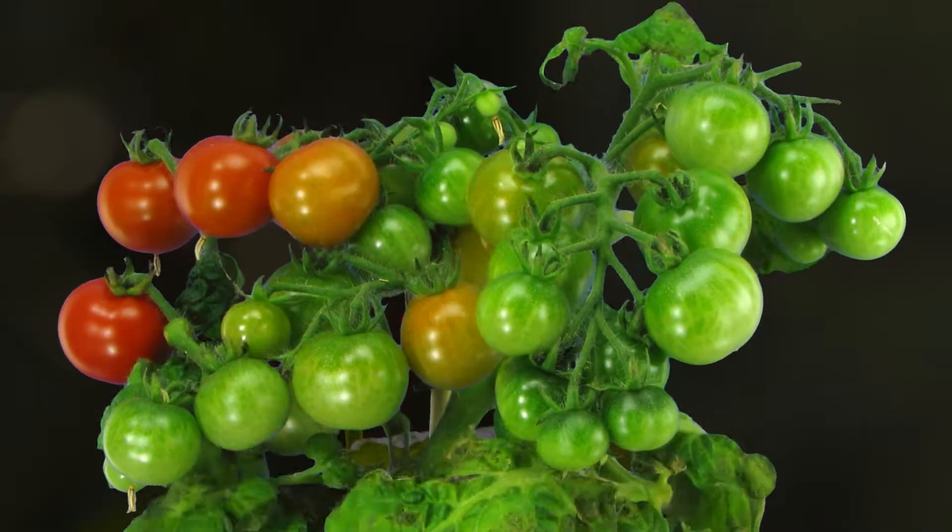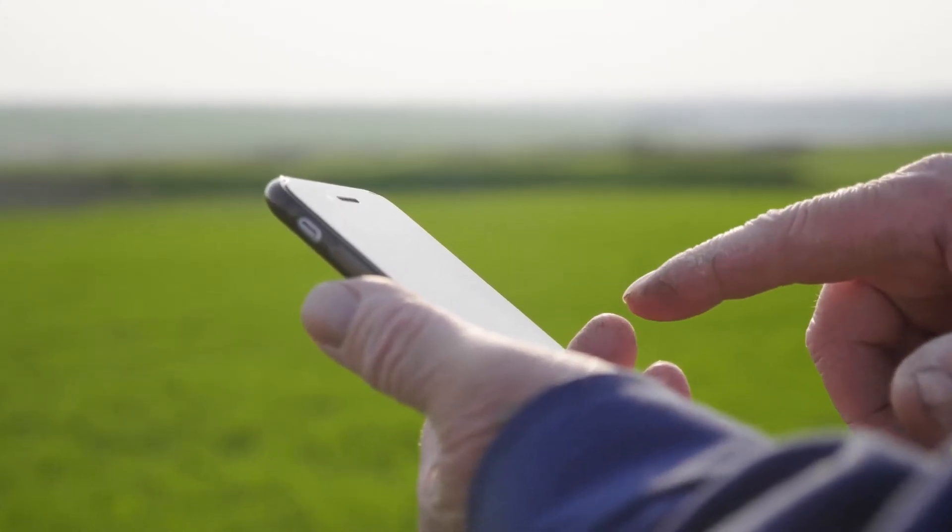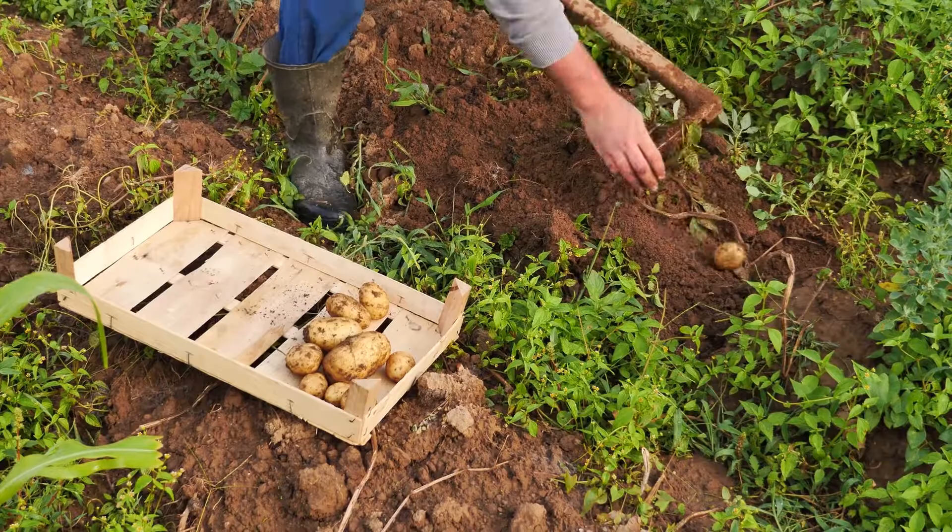Season after season, your personalized Soil Test Kit dashboard is there to track progress, send alerts, reminders, and save all your test results at one location.